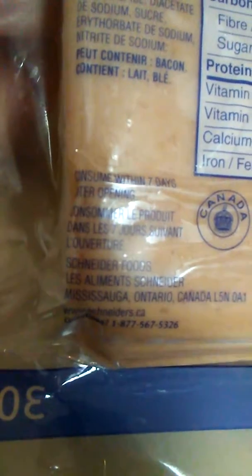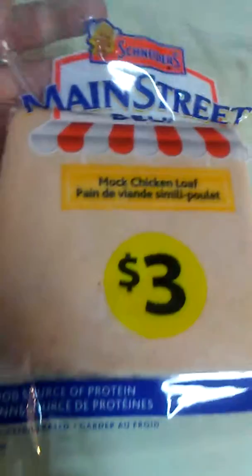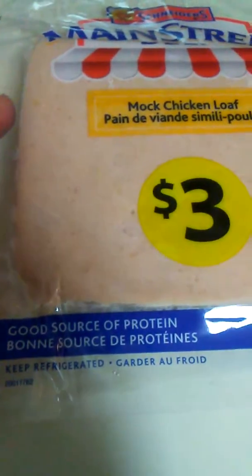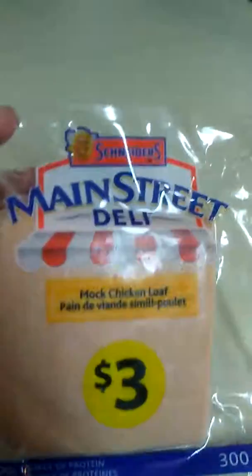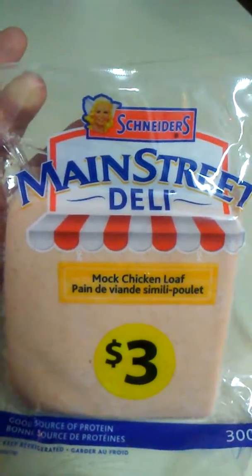Consumed within seven days after opening. I'd say about an inch thick, something like that. This came from Walmart, $3 pack. This is a 300 gram package — that's it, Snyder's Main Street Deli mock chicken loaf.